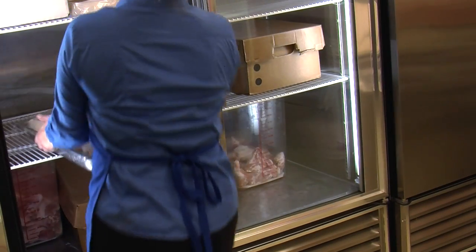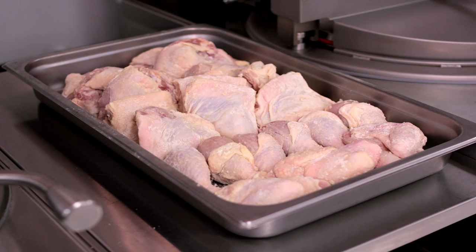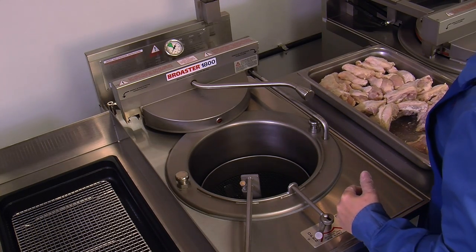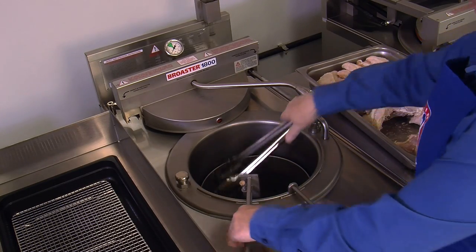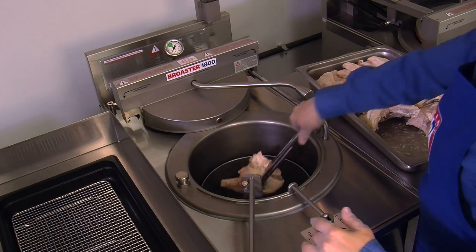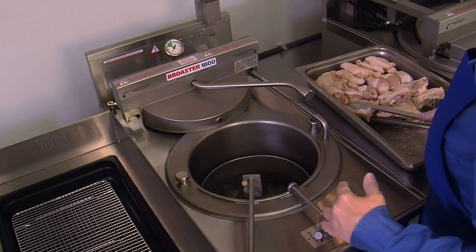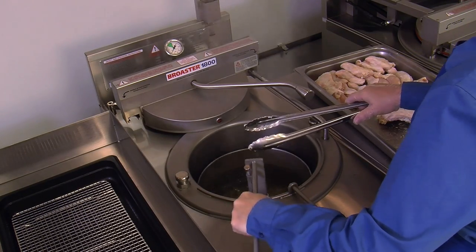Remove the previously coated chicken from refrigeration. When the chicken has properly set up, it will have a tacky appearance. Place the pan close to the pressure fryer. With the basket fully lowered into the cooking well, use tongs to gently place the fresh coated chicken into the basket one piece at a time in a circular pattern. While loading the chicken, periodically agitate the basket, allowing the basket to drift down to minimize product sticking in the hot oil and to avoid splashing.